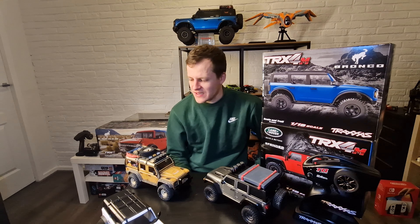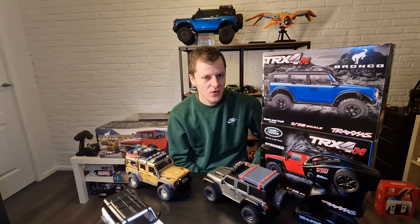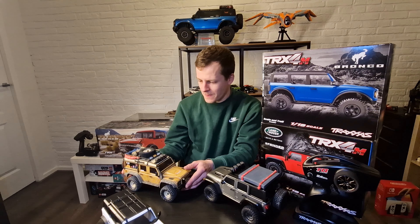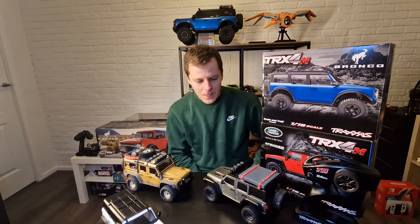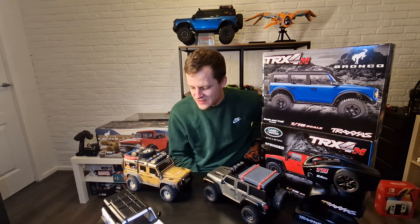I also had a problem with my Defender where it came with three Defender rims and one Bronco rim — wrong out of the factory. I could have gone to Traxxas for a warranty fix, but since I wanted to change the rims anyway, that was fine.